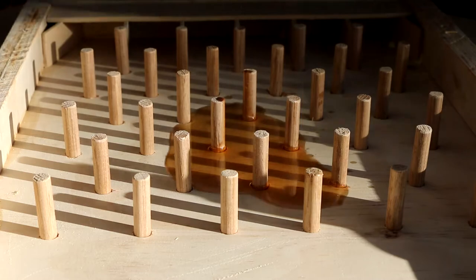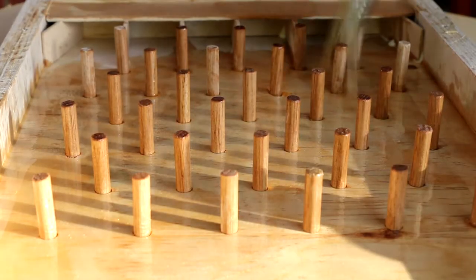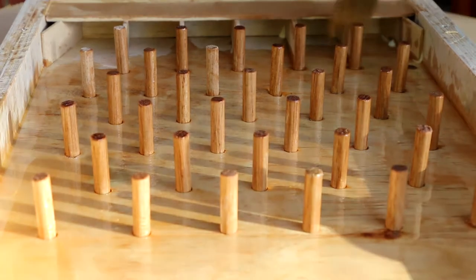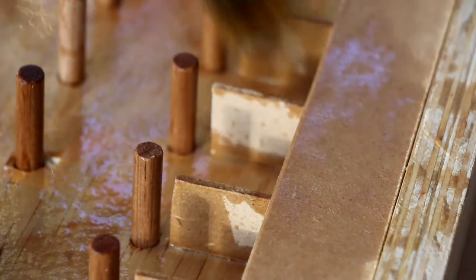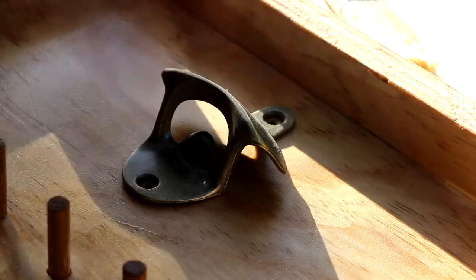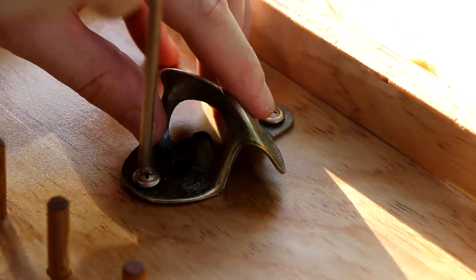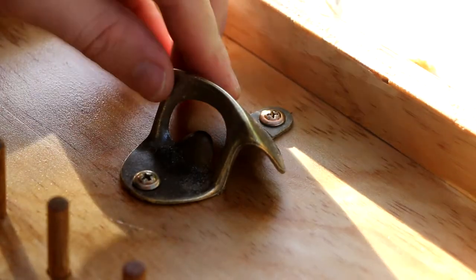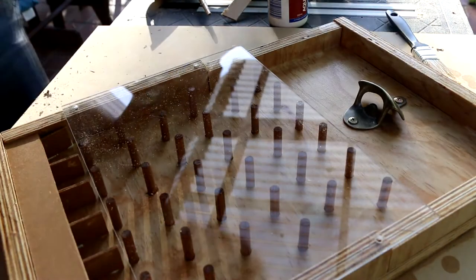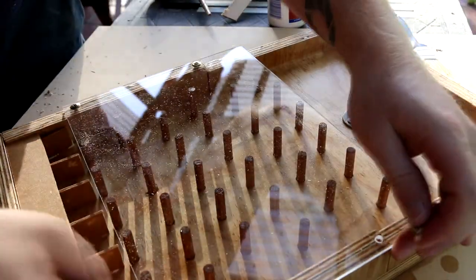To finish it off, I had considered doing a burnt texture, but I thought considering it's going to have beer spilt over it, a nice oil finish would be better. Last was just to put the hardware back on — the bottle opener at the top, then the perspex back on in front of it, and it's pretty much all good to go.